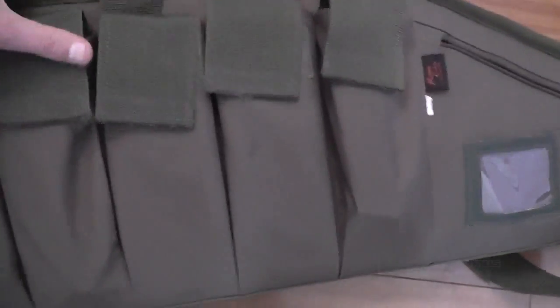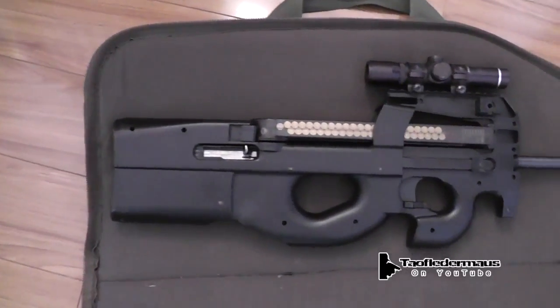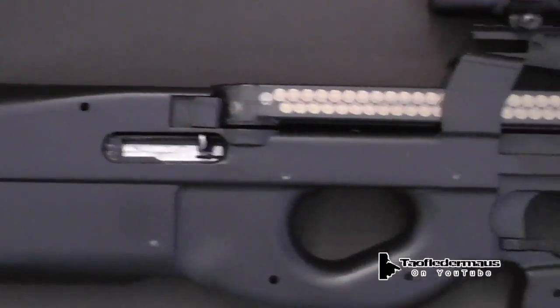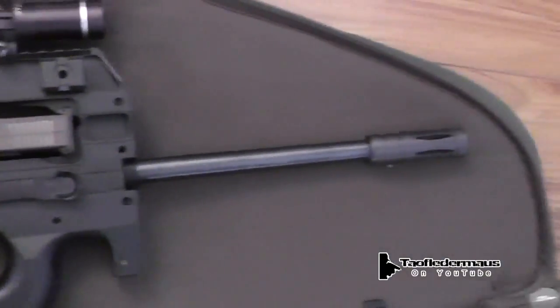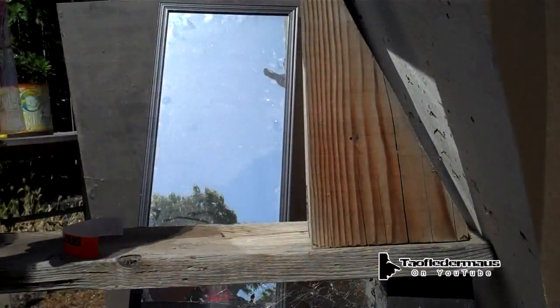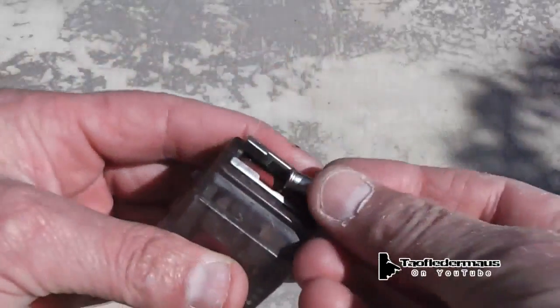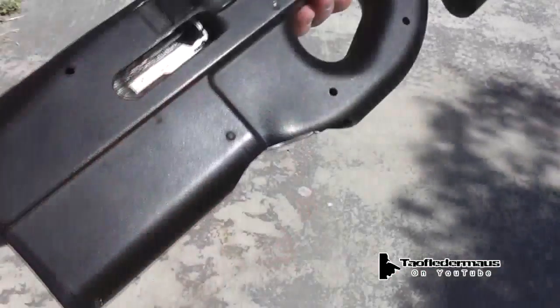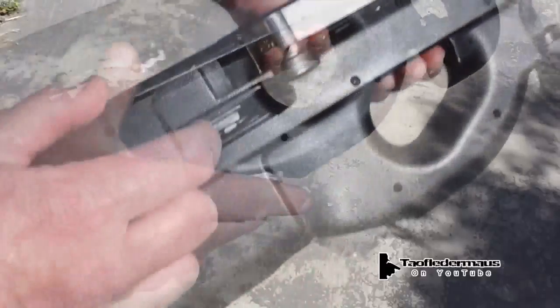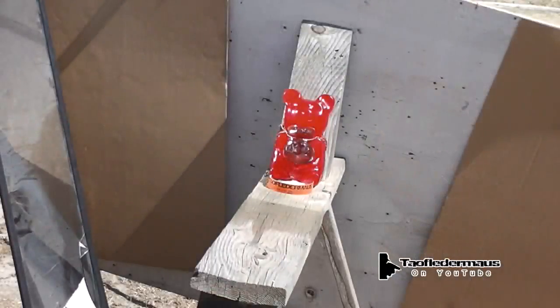The gun that we're going to use today is my own little creation. It's a Ruger 10-22 powered P90 — or PS90 if you want to get real anal about it, as many people do. That will do.